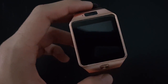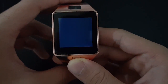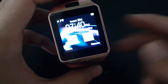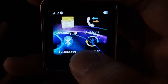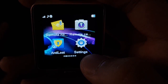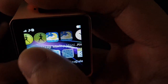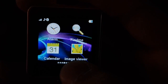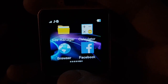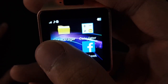We're going to power on the watch with a long press. That boot animation is not great. It has messaging, Bluetooth, call logs, Bluetooth dialer, remote notifier, remote camera, anti-loss, settings, pedometer, sleep monitor, reminder, quick rest, alarm, find me, calendar, image viewer, audio player, Bluetooth music, sound recorder, camera, file manager, calculator, browser, Facebook, WhatsApp, and Twitter.